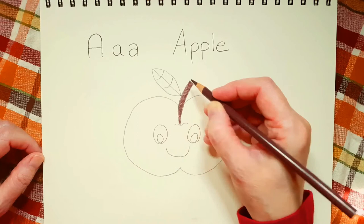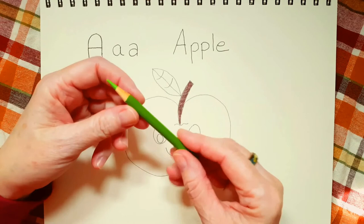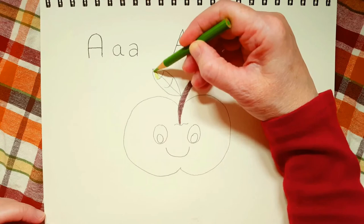Okay, I'm pretty happy with the color of the stem. So now I'm going to work on the leaf. I'm going to take my light green color and I'm going to color in the whole leaf.